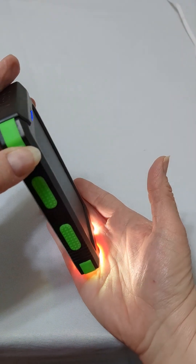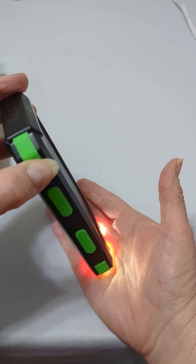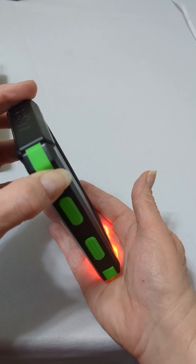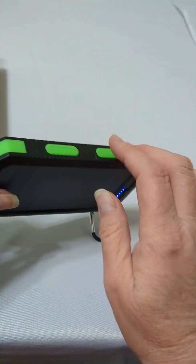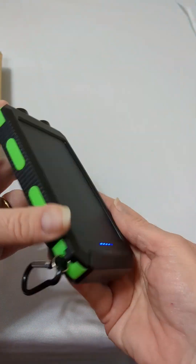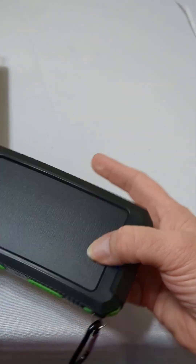Press it once after it's lighted and it flashes. The next press turns it into a strobe. It's got bumpers on it, so it kind of acts like your cell phone protective covers.